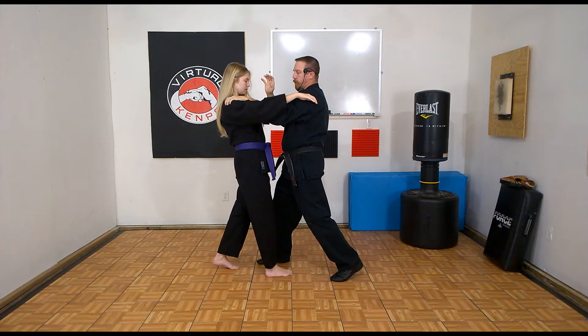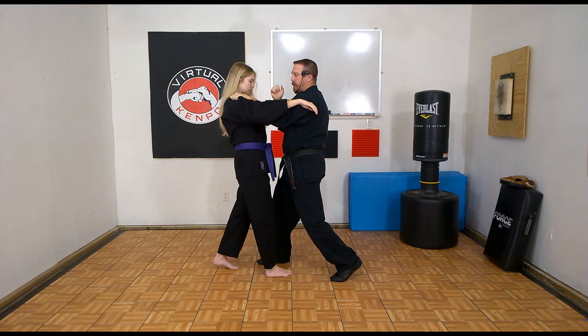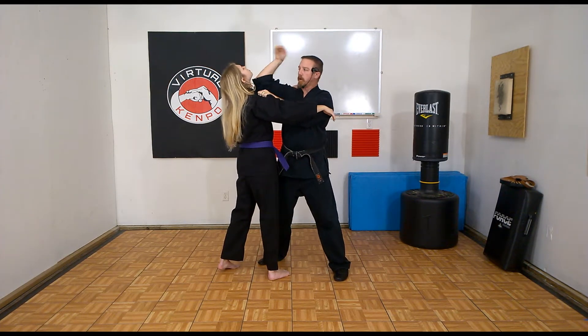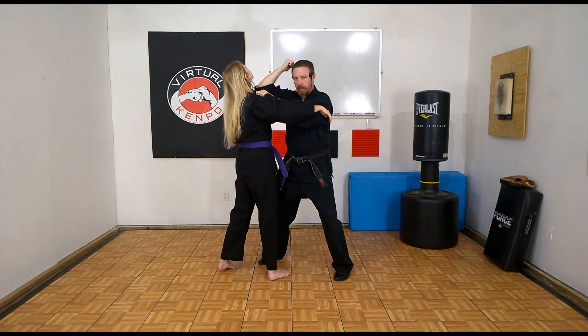From there, I grab the shoulder or the upper part of the arm, whichever I can get to, and I'm going to twist to a horse stance. As I do, I'm going to drive this elbow up into the chin, to angle the face up. Now I'm in a nice fighting horse stance.